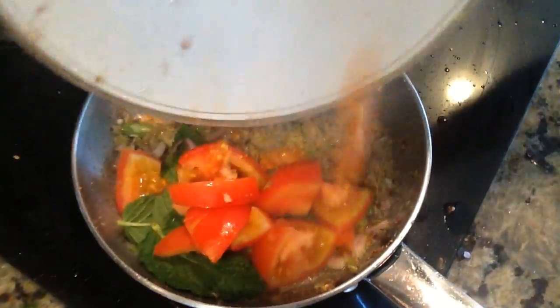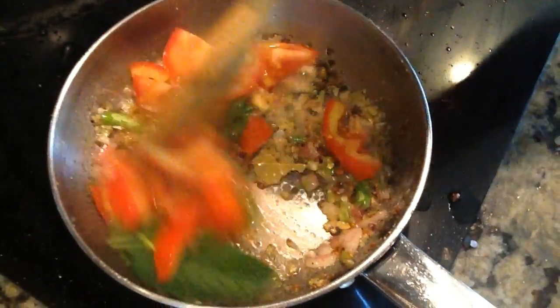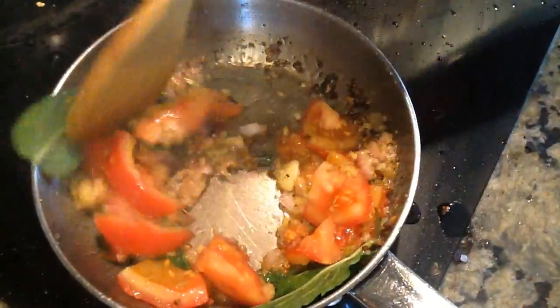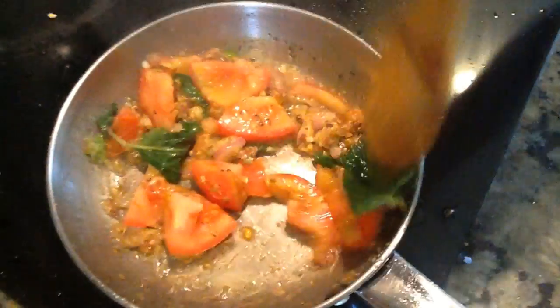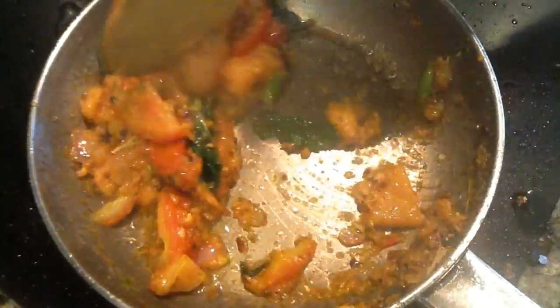I will cook the rice. I will add the rice at a boil until the rice is ready.